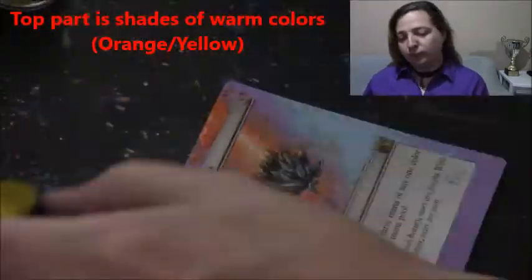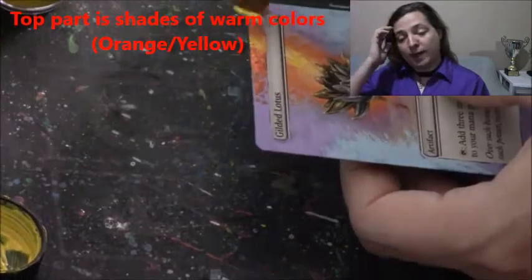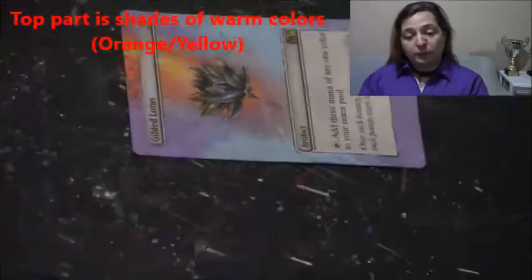What I like to do is mess around with blue and purple on the lighter ends, and then do the corners a little bit darker as we'll see here in a little bit. The biggest and hardest part that you have to match is the orange and the yellow that comes up off the Gilded Lotus.